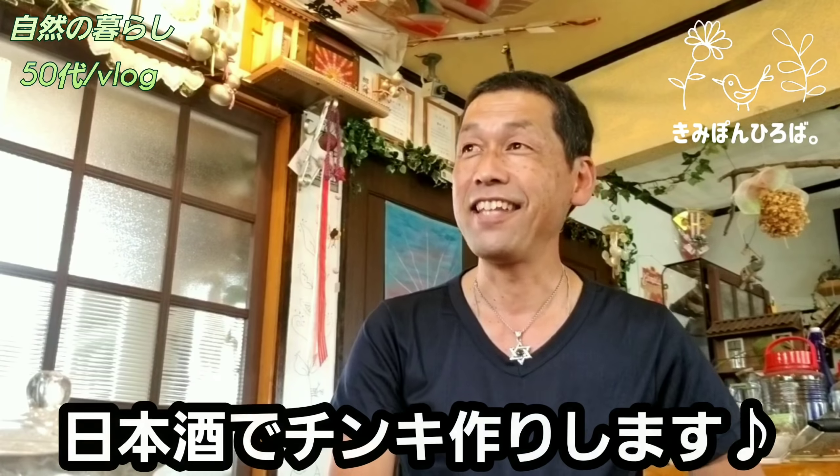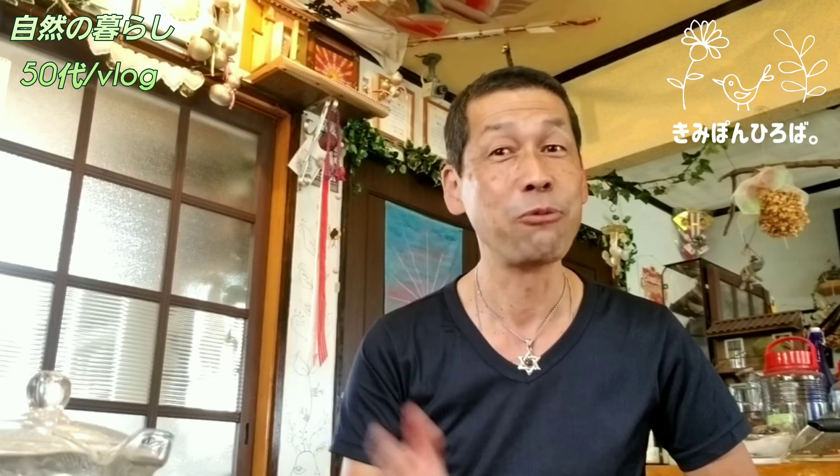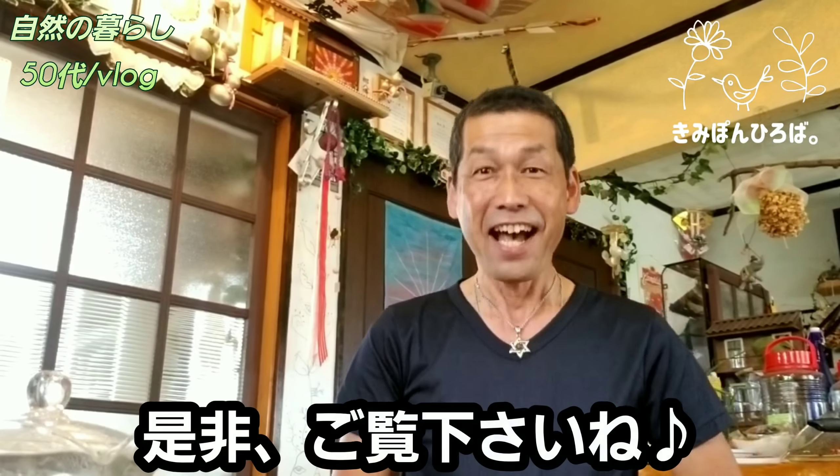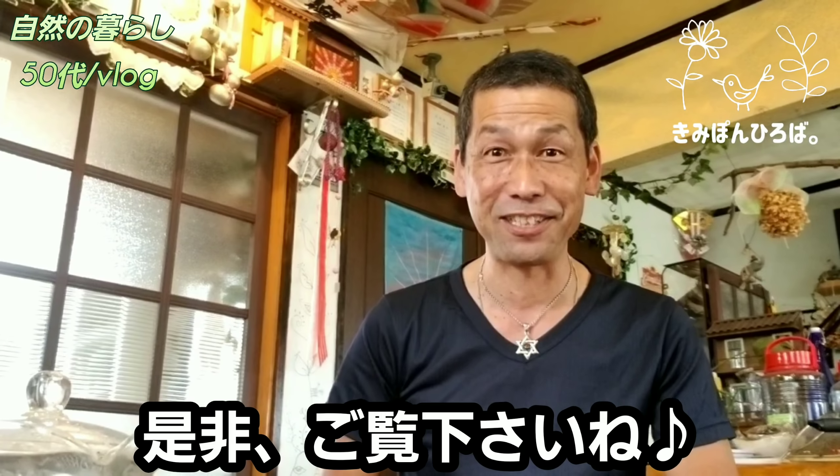今日のメイン、お茶の話ばっかりね最近はそういう動画を入れてるんですが、美白効果というかドクダミでシミが取れるっていう情報が出ましたので、早速今から日本酒を買ってきてドクダミ酒作ります。飲みませんよ。これはティンクチャーなんですが、それを今日はご紹介させていただきます。